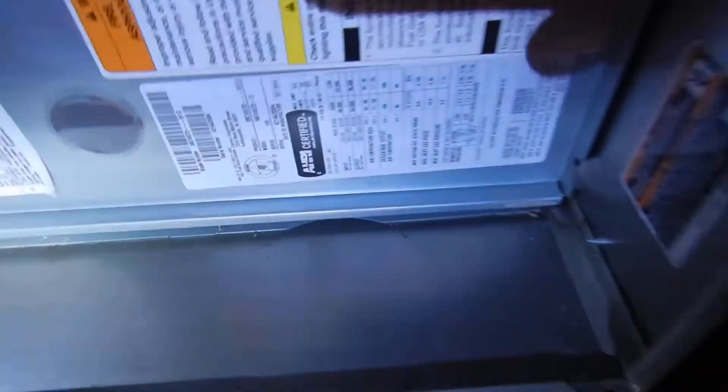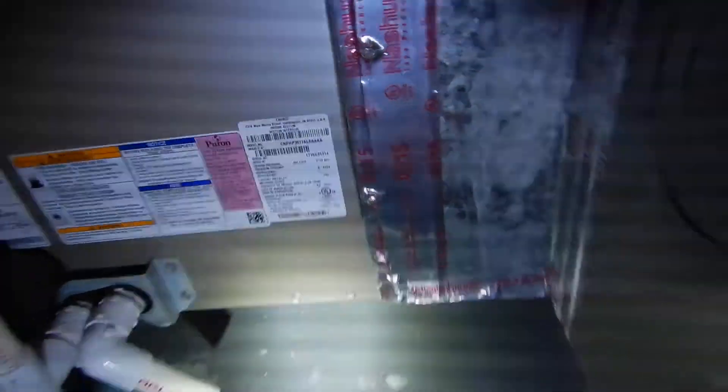The furnace is 7 years old — manufactured 7 years ago. But since the evaporator coil is 6 years old and the condensing unit is 6 years old, this probably sat on a shelf for a couple months before it was all installed at one time. So even though it was manufactured 7 years ago, it's probably seen 6 years of service.